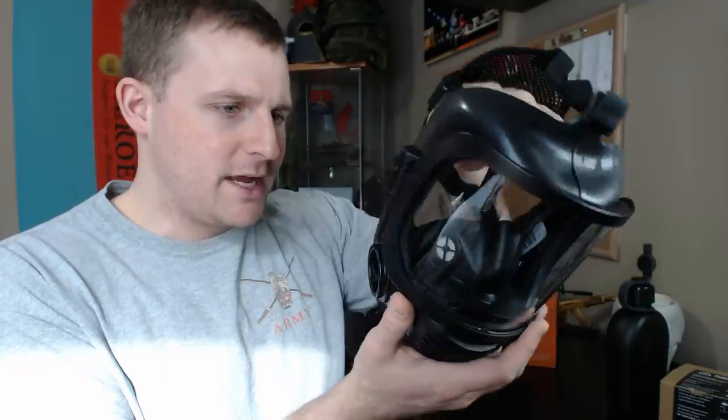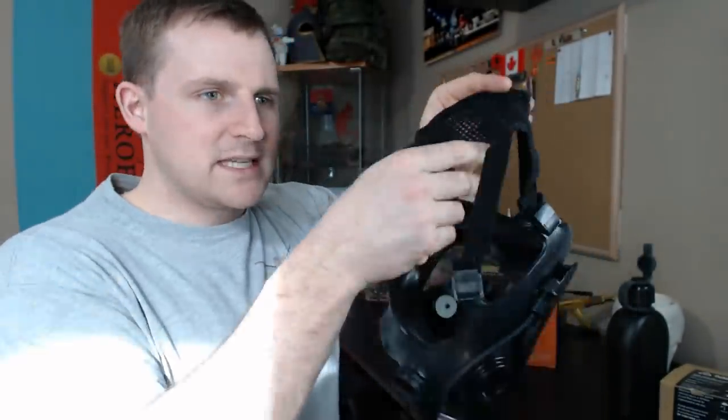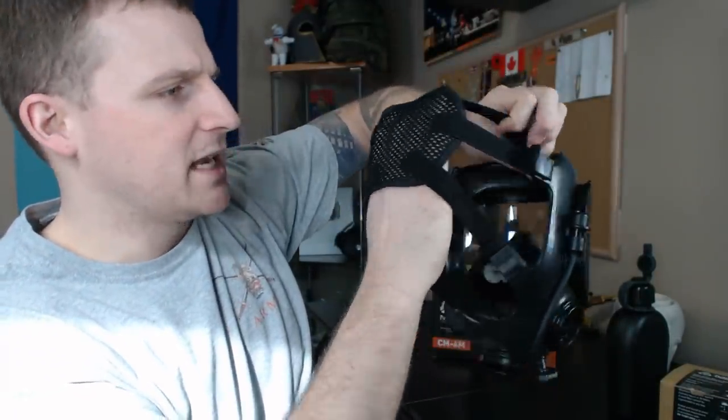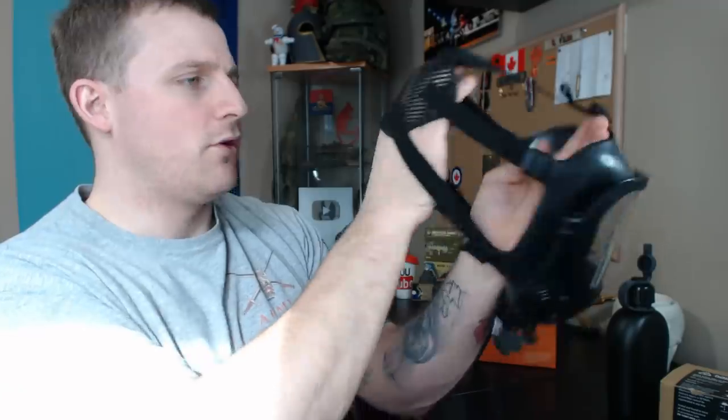With the protective bubble wrap removed, you can already tell straight away this is an intense, professional gas mask. The overall construction of the unit is very well made — very crisp and clean. It has a very similar strapping system to the C4 respirator of the Canadian Armed Forces and the S10 respirator of the British Army: a five-strap configuration with adjustable buckles on each side all the way around.